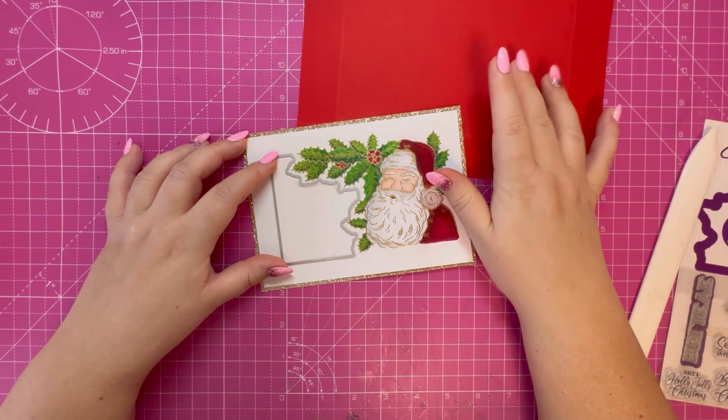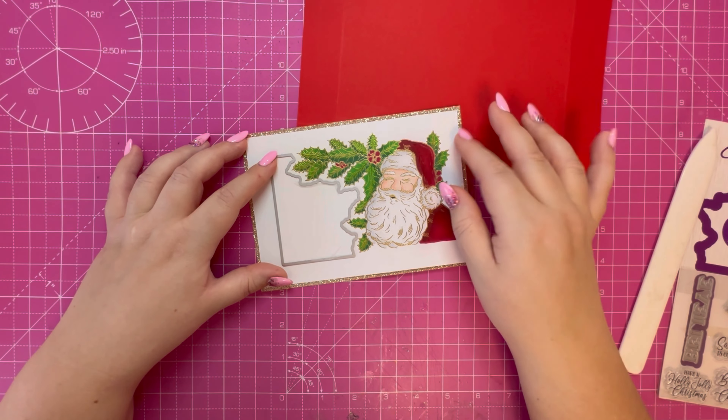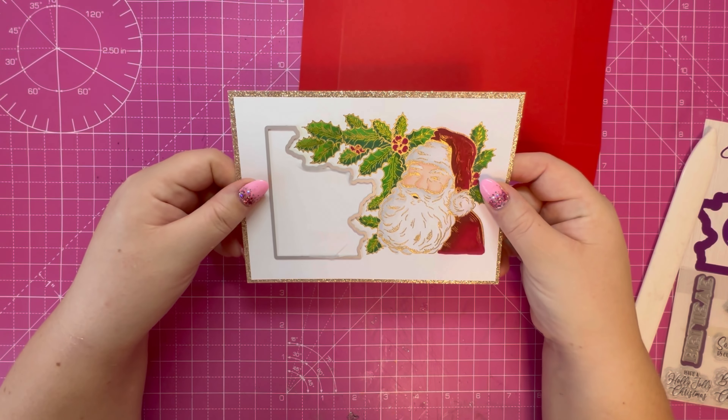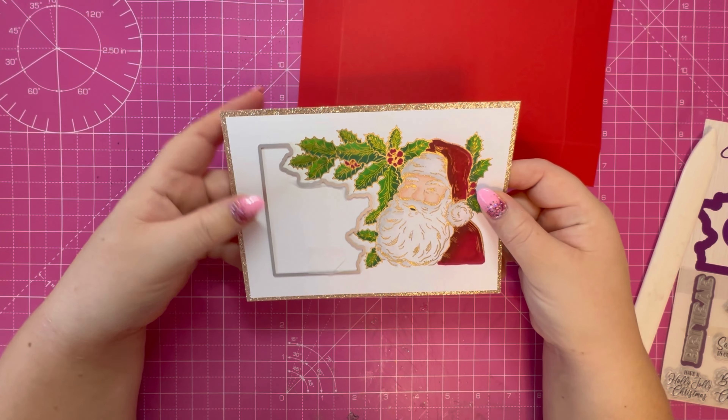This stunning Santa image I've heat embossed and colored with my alcohol markers. Everything I'm using in today's video is from the Simply Carson Papercraft Magazine issue 247. You've got this lovely stamp, some sentiments, a 'Believe' word die, and then this die here to create your aperture.